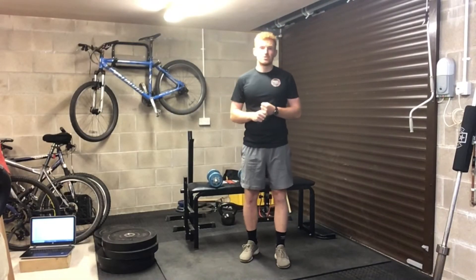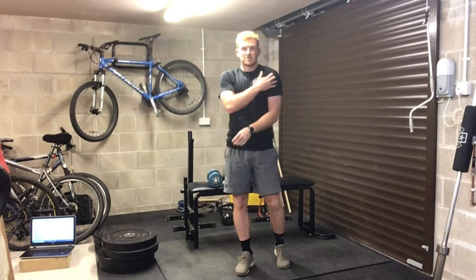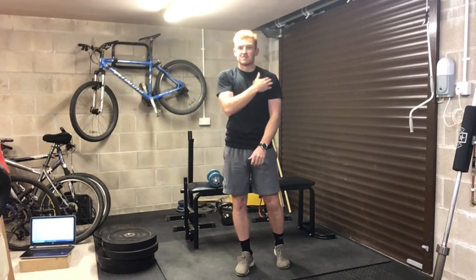This exercise is called a dumbbell shoulder press. It primarily targets the shoulders, which have three heads: your anterior head, posterior head, and lateral head. This exercise is mainly targeting the anterior head.